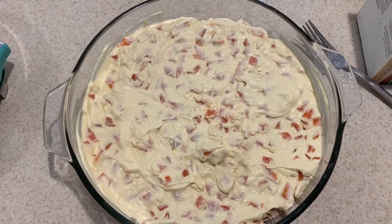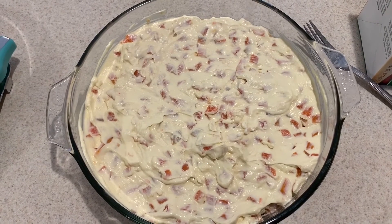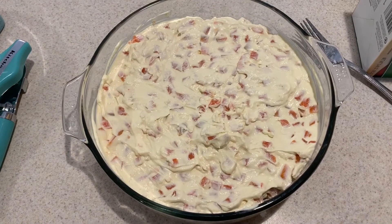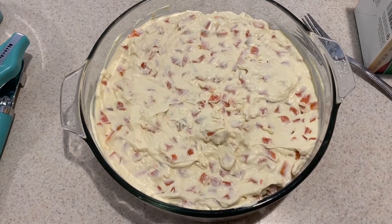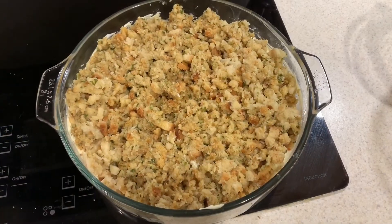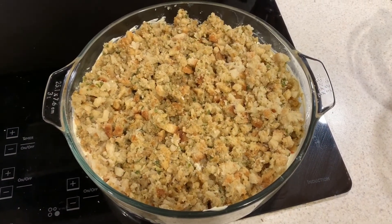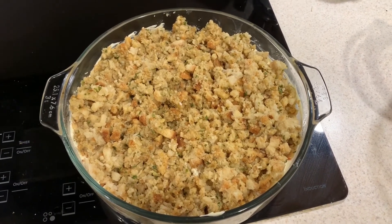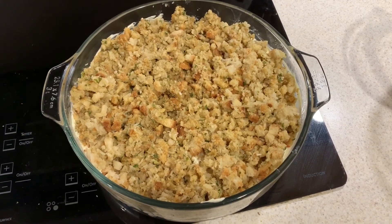Then take your stovetop stuffing and put it on top. It goes into the oven at 375°F for about 20 to 25 minutes until it's warm and bubbly. The stovetop stuffing has already been prepared so it's nice and soft, and it's spread over the top of the casserole and about to go in the oven.